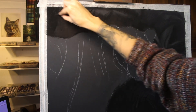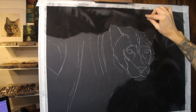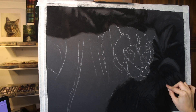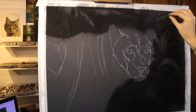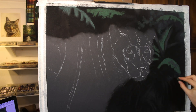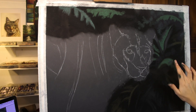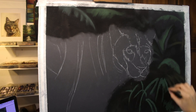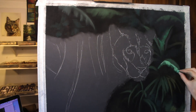I begin with the background. You can see that I am applying more black because the paper isn't jet black and I really want some areas to sing out with that dark contrast. I'm working with a lot of black to begin with, creating the darkness of the jungle behind, then coming in with a range of mid-tone to dark vibrant greens. I'm doing lots of blending to soften the background and have it slightly out of focus behind the big cat.